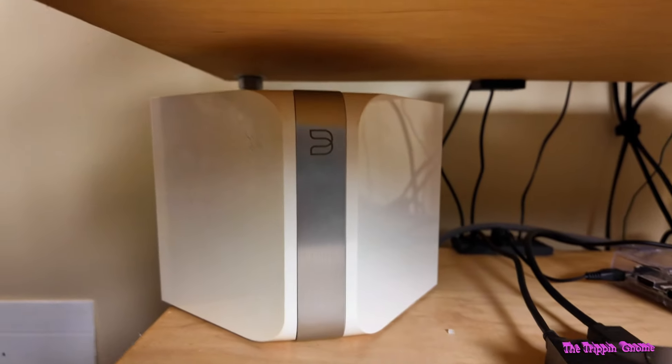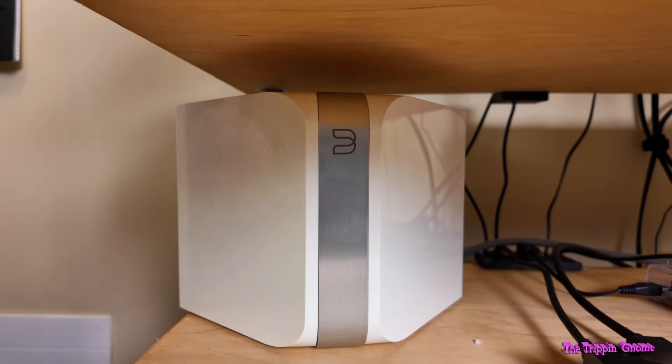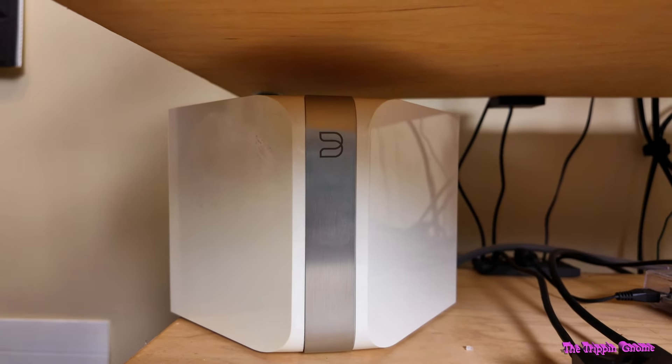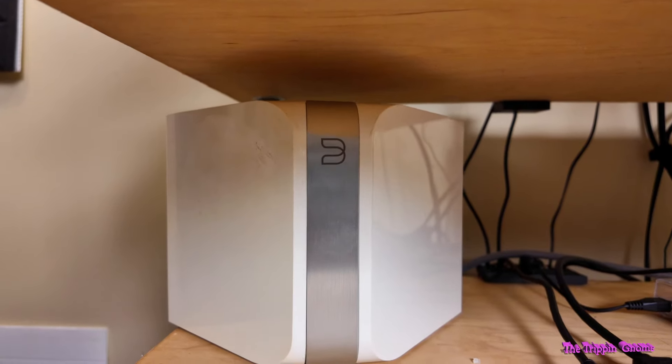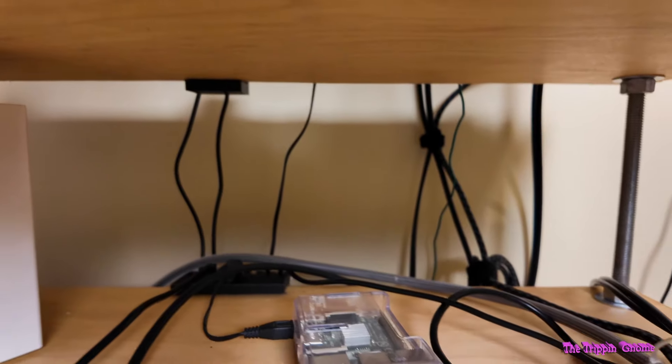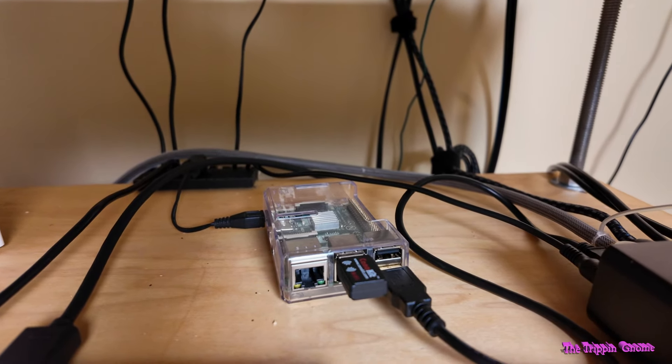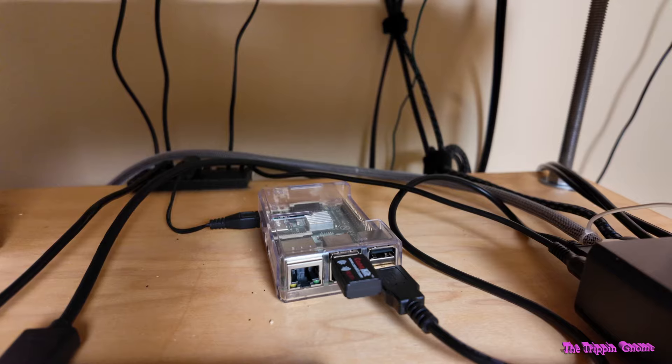This is an original Bluesound node and it has a really annoying habit of falling off the network. It also cannot play DSD files natively, which is why I had this little first-generation Raspberry Pi running PyCore player — it can play DSD files with no issues.